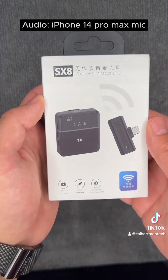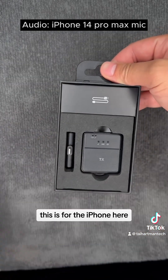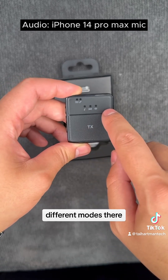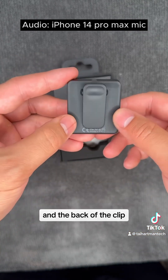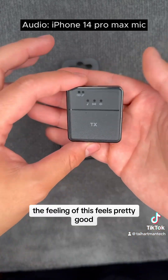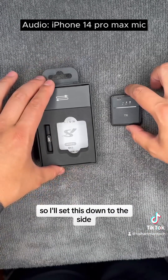So here's the packaging — you can pause at any moment if you want to read it. This is for the iPhone. Here is the actual microphone. We have a few indicator lights: a pairing light, battery light, and different modes. On the side we have power, volume up, volume down. On the back we have a clip, and then USB-C and a 3.5mm audio jack. The build feels pretty good — it's plasticky but you can't really expect too much for the price.